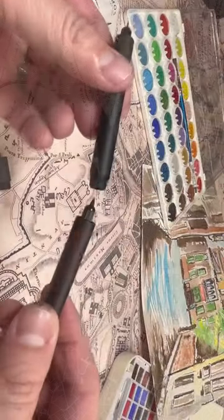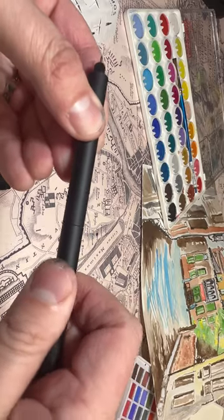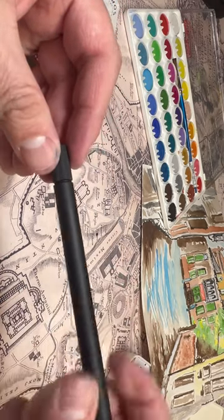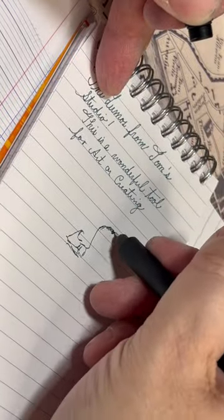One of the tips will screw into the other and then the entire pen is capped, so you can make it where it has a nib at both ends or one at a time. It just has a lot of different variety and you can use it for art, for creativity, for calligraphy.